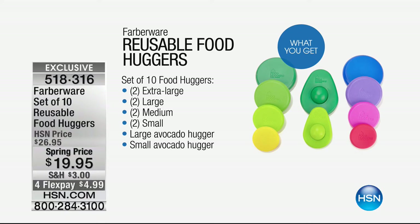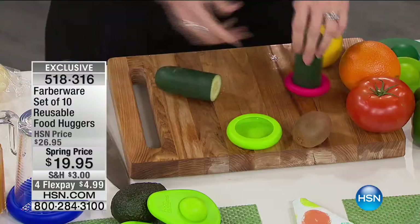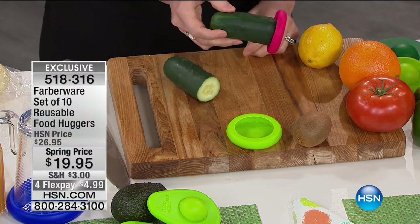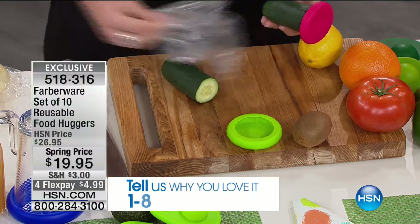Wait until you see how they work. Kelly Deidring is here. I get so excited about these — I literally chased food huggers down for two years before they launched. I love this item so much, I had to bring it to my favorite people at HSN. Let's say you have a cucumber — you slice into half of it, use this half for the salad, and rather than taking a big food storage container or a plastic baggie, pop on the food hugger.